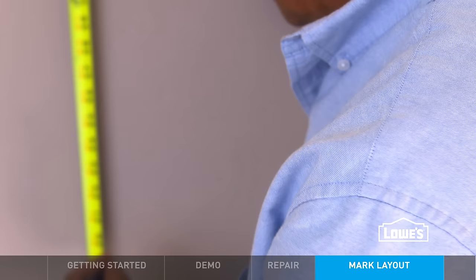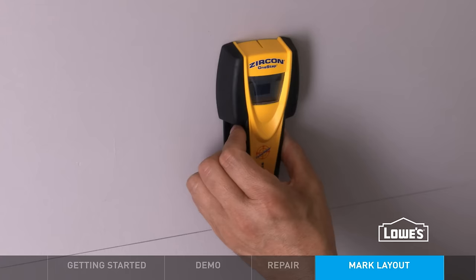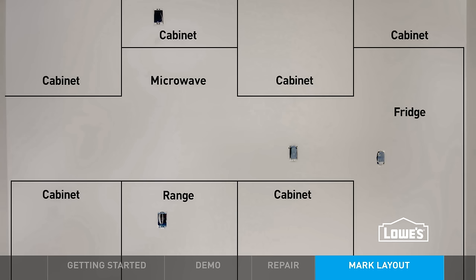For the upper cabinets, mark a level line at 54 inches. After that, mark all the studs inside the lines. It's also helpful to mark the layout of your cabinets on the walls, and mark the appliances too. This only takes a few minutes.